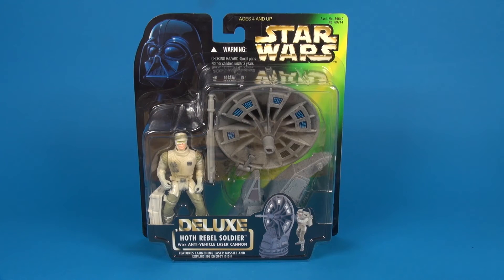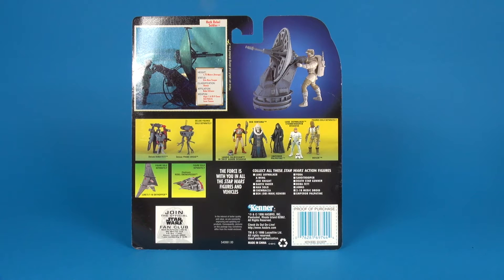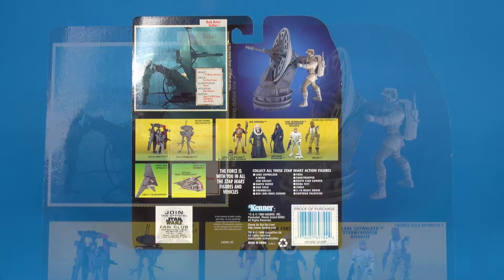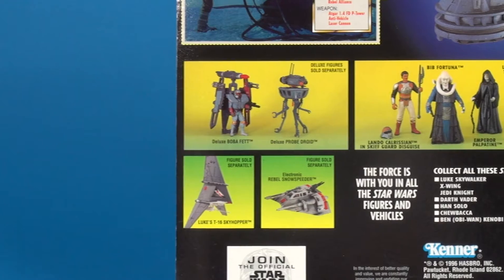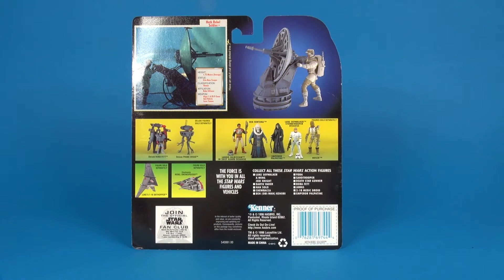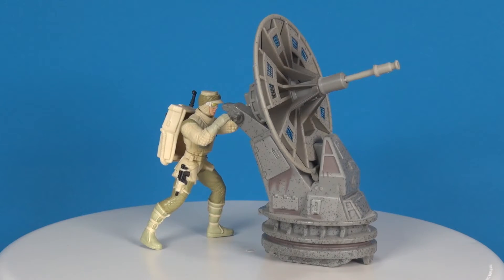The 'deluxe' label signified this was part of the deluxe line, which had quite a few other figures available with little mini rigs and vehicles. Taking a look at the back side, you've got a little cutout with bio information about the Hoth Rebel Soldier, a still image from the movie of the guy standing behind the weapon getting ready to use it, and to the right an image of the toy itself all set up. Along the middle area you've got other figures and vehicles sold separately, plus a couple available in this deluxe line as well — with Boba and the probe droid.